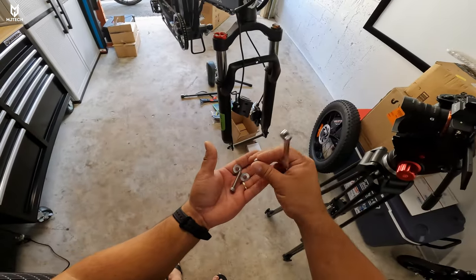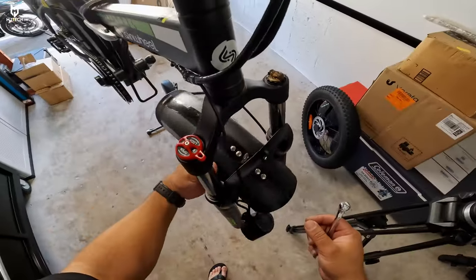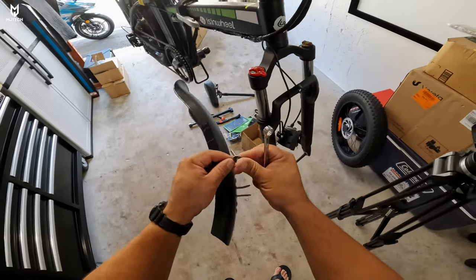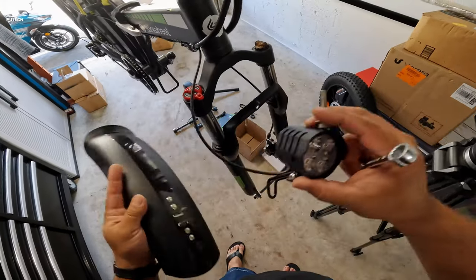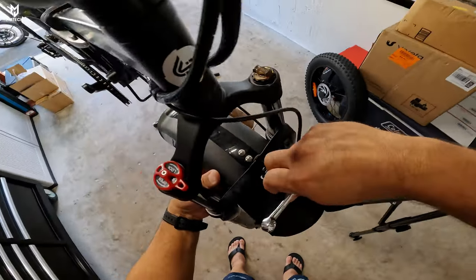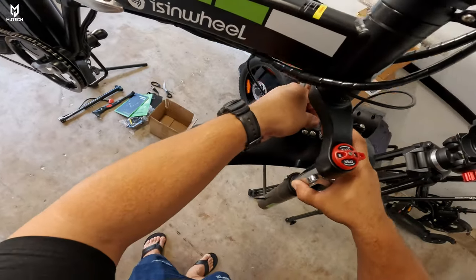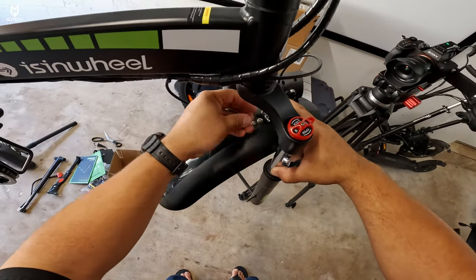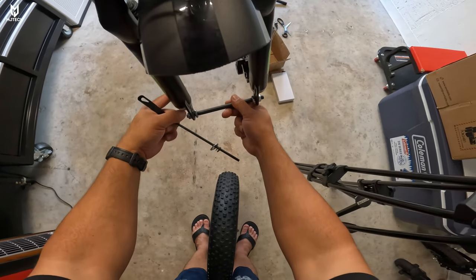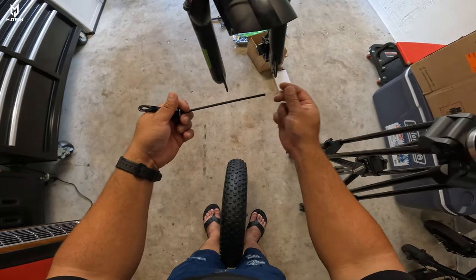Our next step is the headlight and fender. Remove the 10 millimeter nut with the screw and two washers, then place the headlight, grab a screw with one washer, and position the fender. The fender is totally optional — I install it because it keeps debris away. Put the other washer on the back side and tighten the nut. There's also a front wheel support mount that's just for shipment protection — remove it and set it aside. Use the quick release system to mount the front wheel between the disc brake pads.